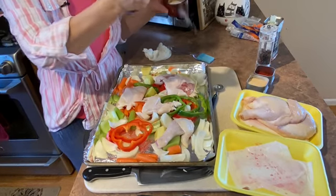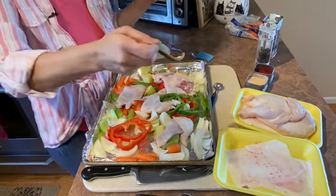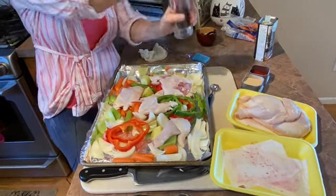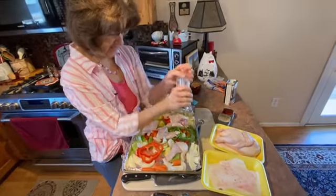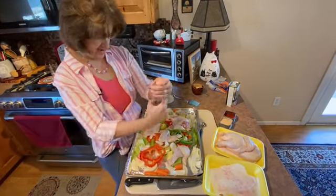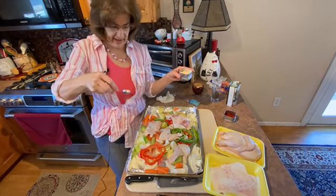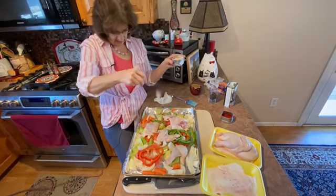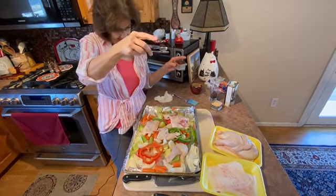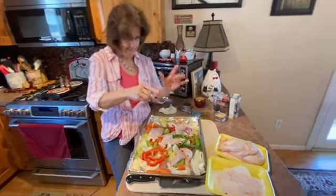Then you want to add some salt. Whenever I'm sprinkling on salt, pepper, or herbs of any kind, I like to do it from a high vantage point because I think you get better coverage. If you do it too low it seems like you get a big clump in one area. Then you want to add some garlic powder — about a half teaspoon or so, give or take. I don't know how to cook without garlic. And just a pinch of paprika — this is probably about a half tablespoon, which is a little more than a pinch, but paprika is also rather clumpy.